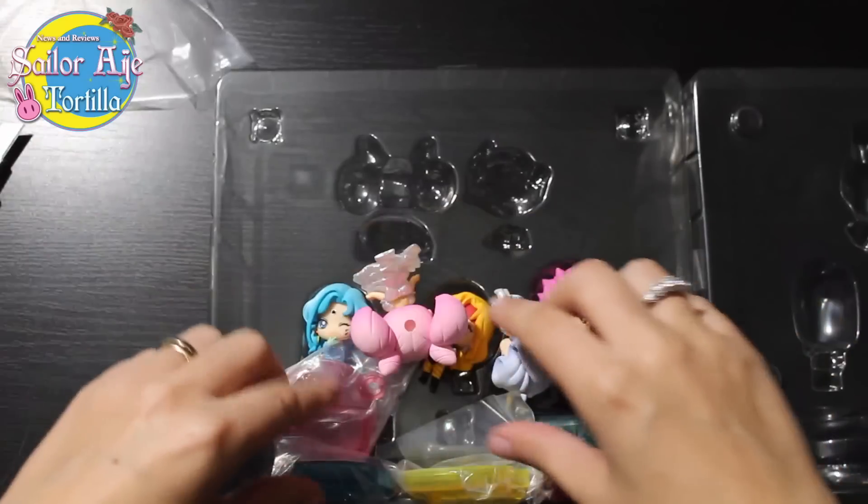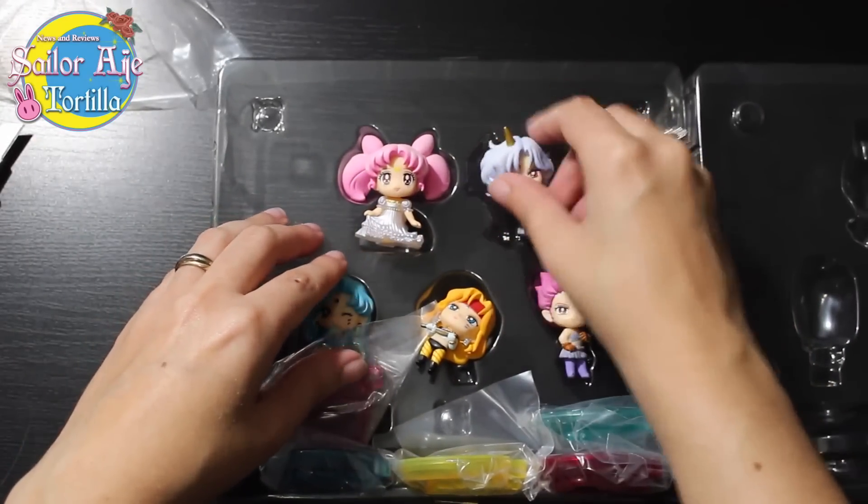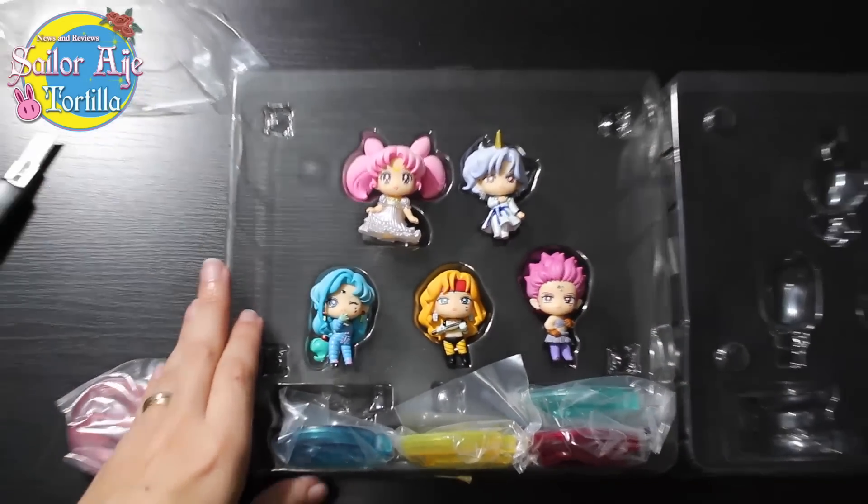Let's just pretend some catastrophic event happened. But look how much brighter all these figurines are after removing that plastic.